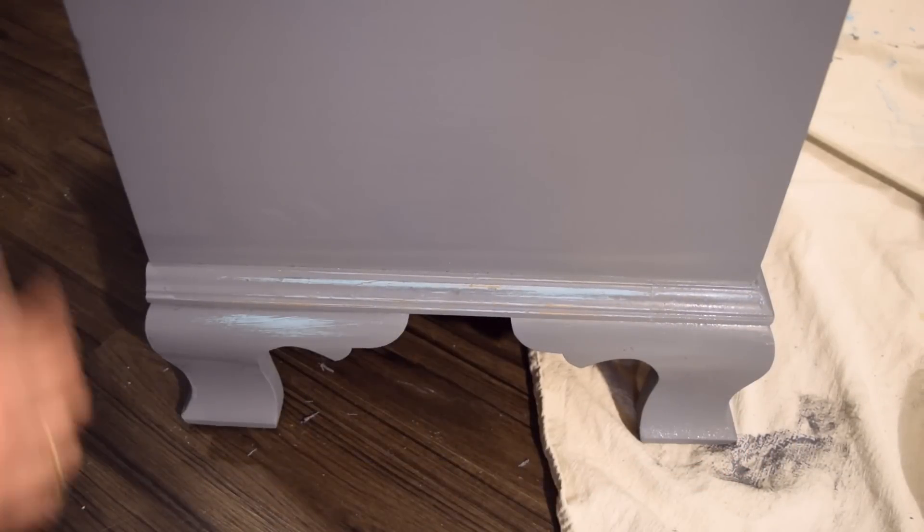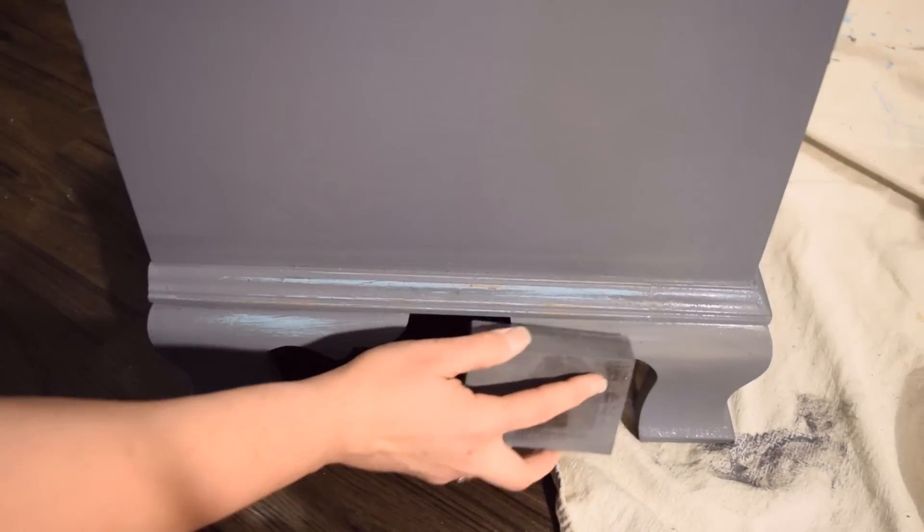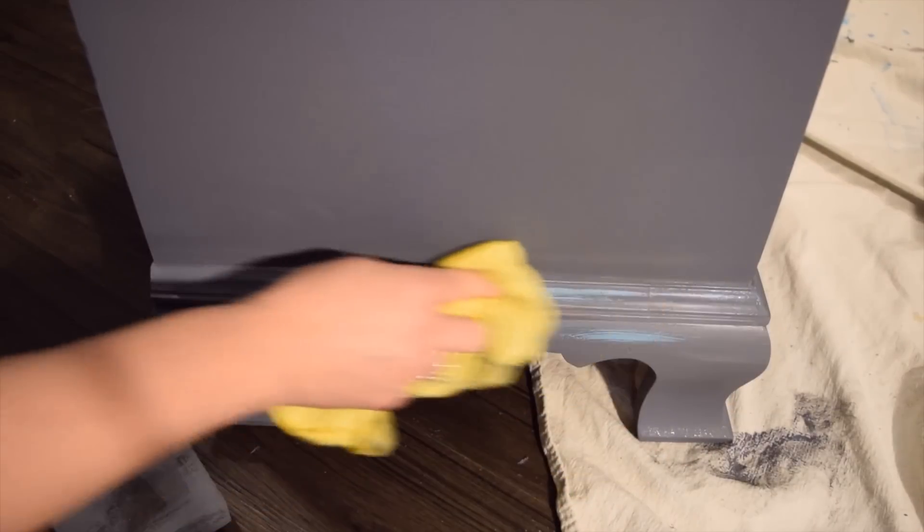Trust me, you do not want your paint to come off with a paper towel when your customers are cleaning their furniture — that means the paint is coming off, and we don't want that.